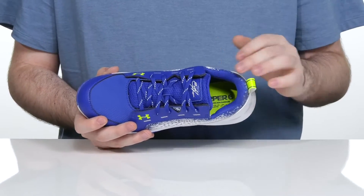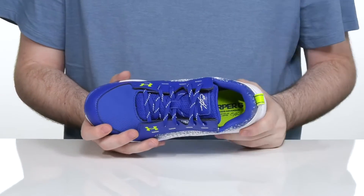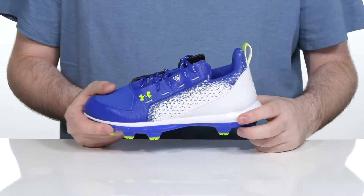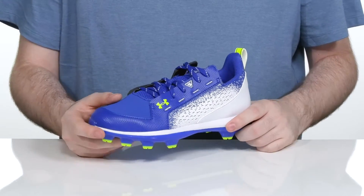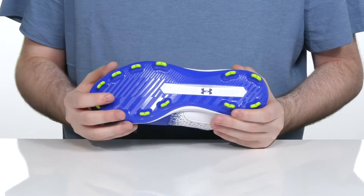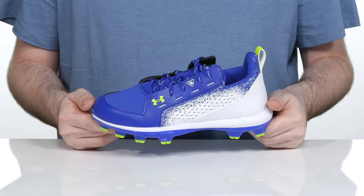Especially on the heel for a lockdown fit, it is breathable on the inside with a comfortable foam footbed in the bottom. Sitting on top of an EVA midsole, it adds some extra rebound and cushioning keeping these super energetic. The outsole is a durable TPU with some light TPU cleats that will dig into artificial and natural terrain very easily.